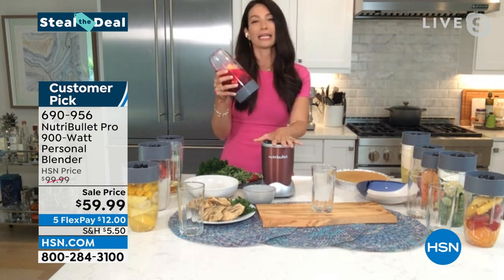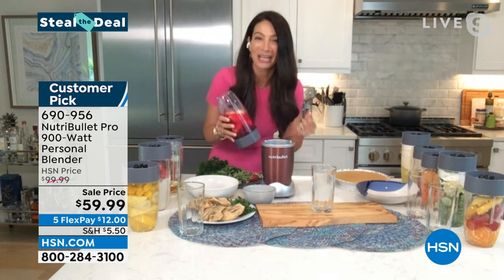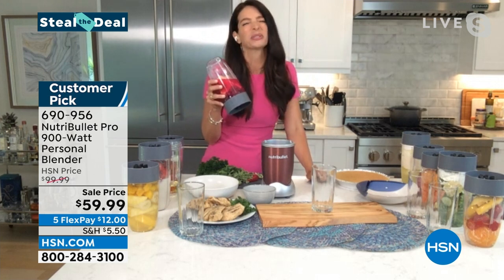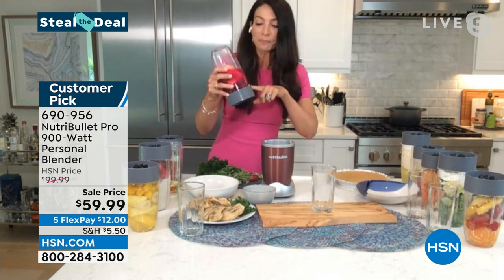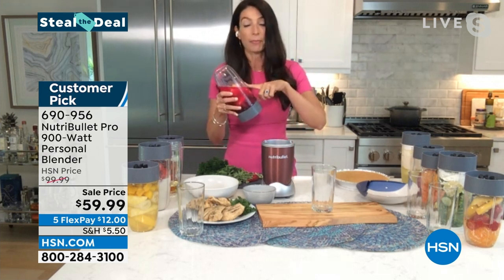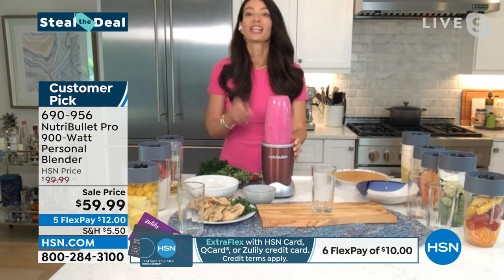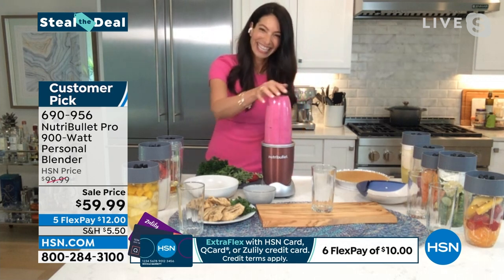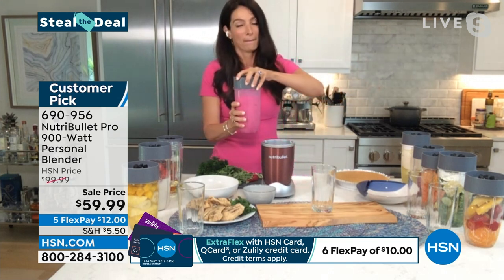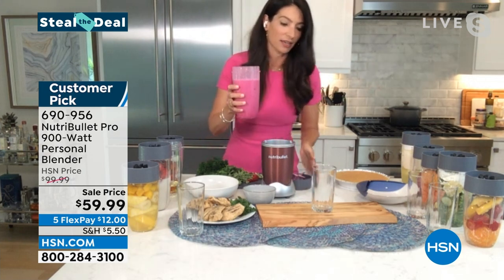The NutriBullet 900 is my favorite — my go-to each and every day. Leave it on your counter and you're going to use it. One of my favorite things is to hide vegetables that are super good for you. There are raw beets in here, some dragon fruit, raspberries, and pineapple. The tip is: put a sweet fruit like pineapple in, and you won't taste the hidden vegetable. You can't lose with pineapple — or banana or apple, whatever's your favorite.